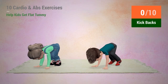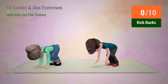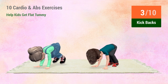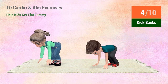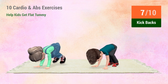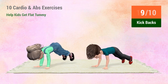Up next: Kickbacks. In 5, 4, 3, 2, 1. Go. 1, 2, 3, 4, 5, 6, 7, 10. 1, 2, 3, 4, 5, 6, 7, 8, 9, 10.